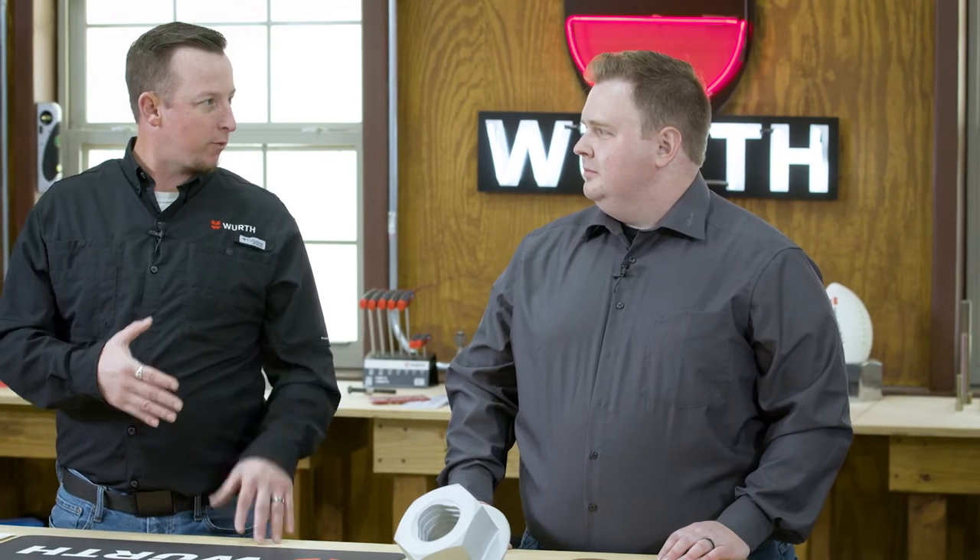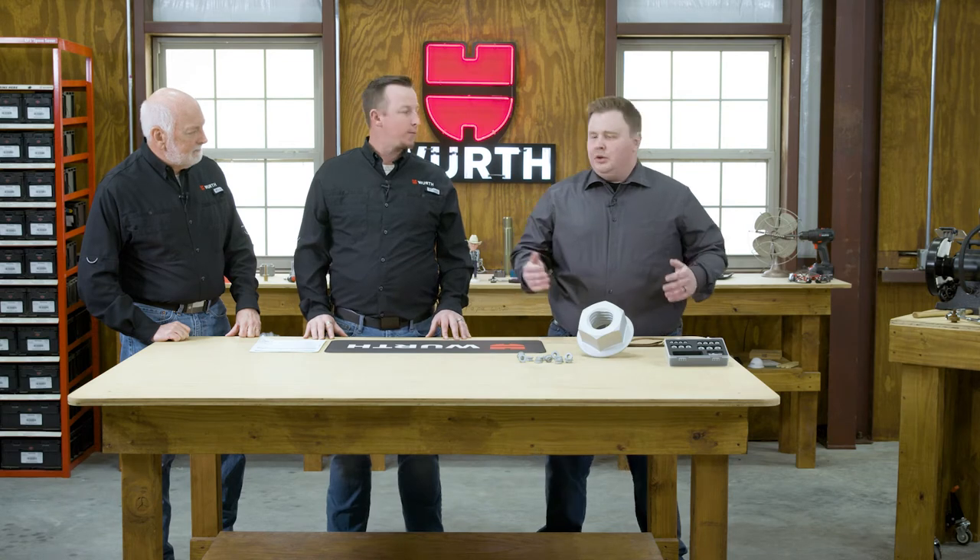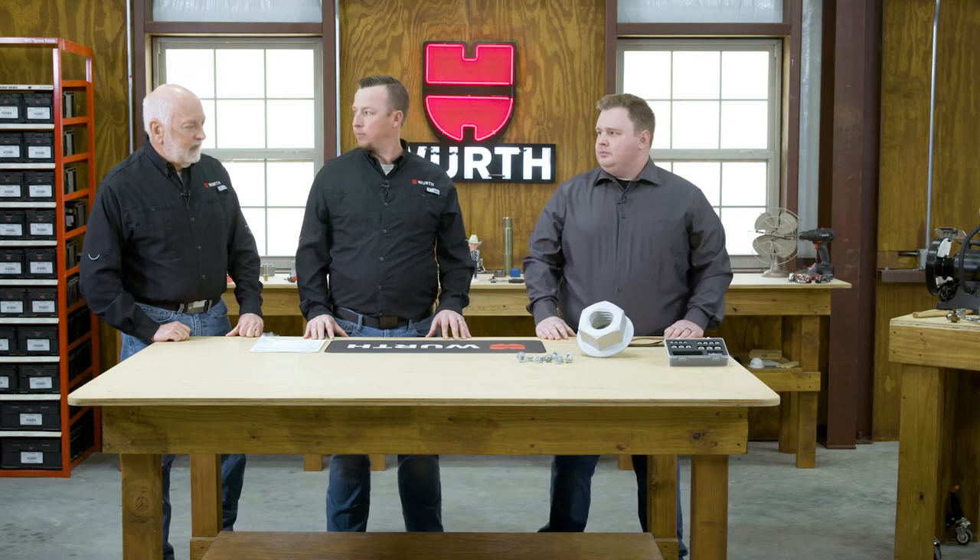I'm happy to be here. Tell us a little bit about Beyer and Michels — what are you guys about? Well, Beyer and Michels — we're globally known as B&M and we are part of the Worth group. Primarily we've been a fastener manufacturer and supplier mostly in the automotive industry, but we're also moving into the industrial sector.